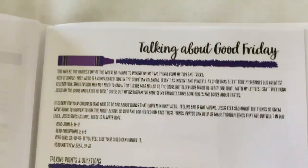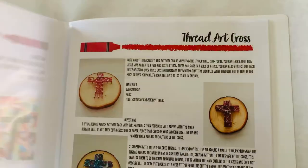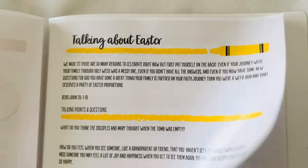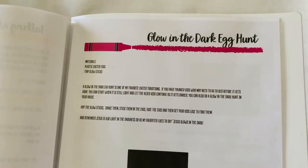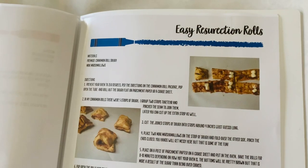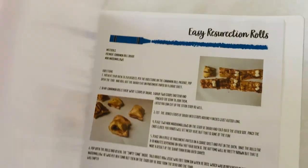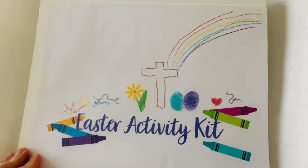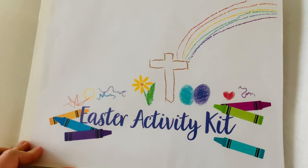So you'll find talking about the Last Supper, various activities, talking about Good Friday, and then you'll finish up with talking about Easter. Along with these pages and these activities, in our Easter activity kit, you will get scripture cards and all the materials that you need to make memories simple this Easter.